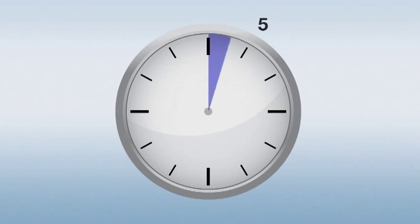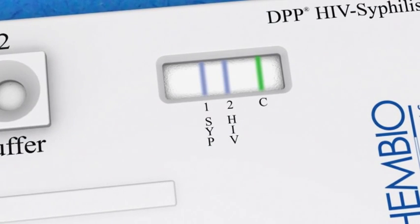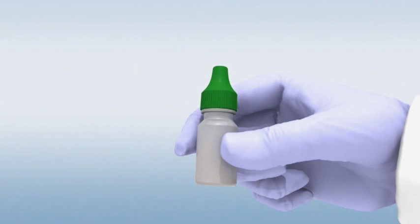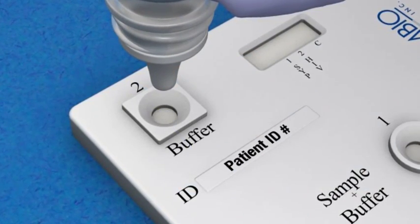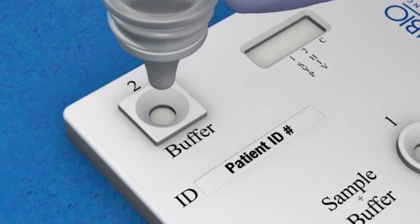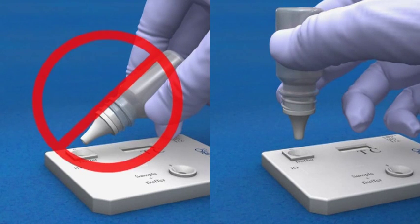Wait five minutes. Applying the buffer. Ensure that the colored lines have disappeared from the test window before you apply the buffer. Then remove the green cap from the running buffer bottle. Hold it in a vertical position but upside down, and gently apply four drops of buffer into the square buffer well, without touching the bottom of the well with the tip. Be aware that holding the bottle sideways will produce invalid results.